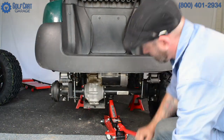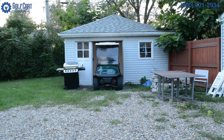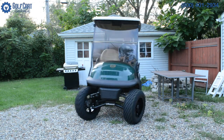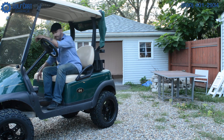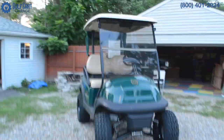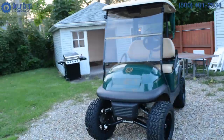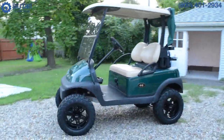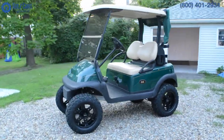See, we want to help with your project too, so stop by golfcartgarage.com or give us a call at 1-800-401-2934 to help outfit your cart today. Our customer care specialists would love to help answer all your questions and place orders right over the phone. Remember to subscribe to our channel for more episodes. Thanks for watching GCGTV.